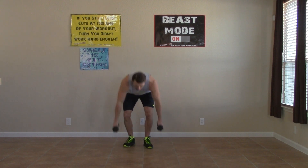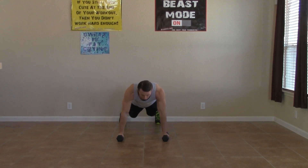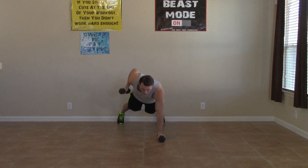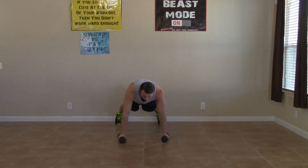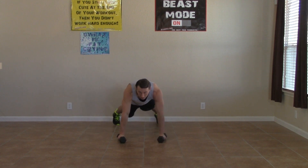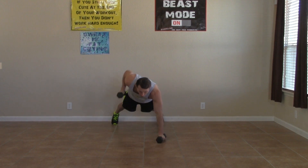All right, taking our dumbbells, going back to the ground. We're going to get a front view on this one — renegade row. Shoulders are square and pull back on the elbows. Good, this one is working your core as well, which I'm sure you already figured out. Making sure to breathe — it's really easy to hold your breath when you get down into this plank position, so you've got to make a conscious effort to keep on breathing. We're halfway done with this one. Five, four, three, two, and one.